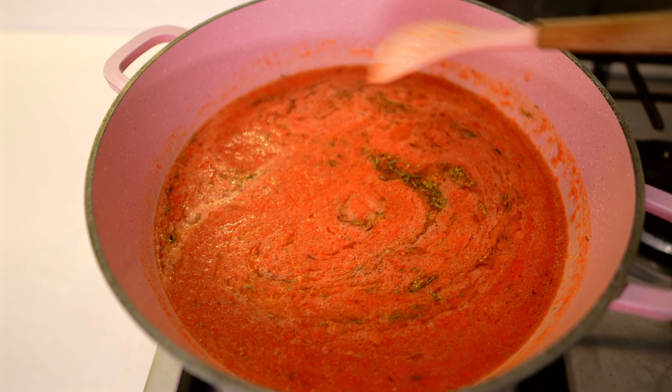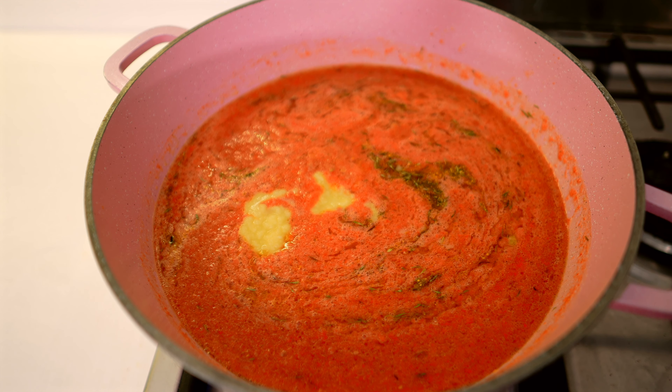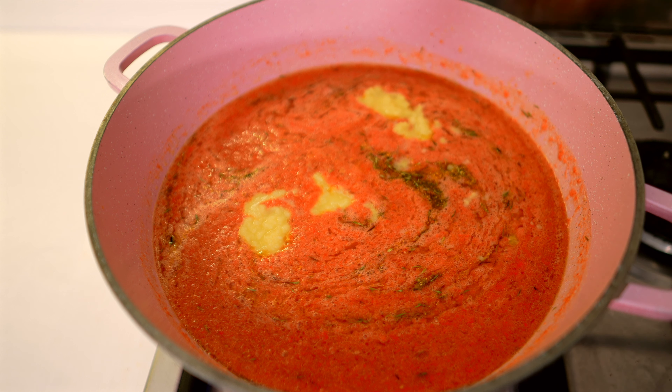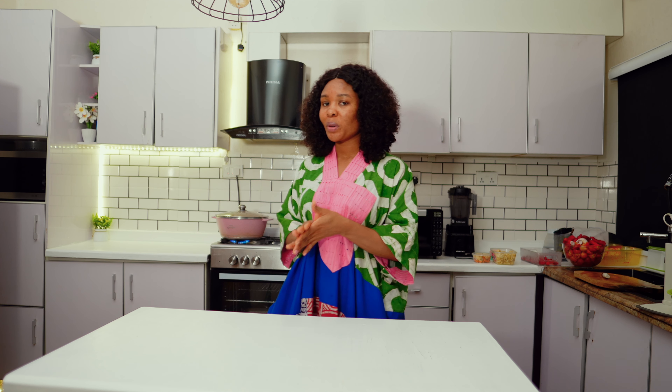I'm going to add some more ginger and garlic paste — I'm adding this three times, all in small portions. This is the second time we're adding it. Now we're going to cover this and allow it to cook for a long time — we're talking one hour to one hour thirty minutes, or maybe less. But I like to give it at least one hour to cook properly on low heat. There's nothing as good as stew that's been cooked for a very long time — it means it's well boiled, well fried, and all of that good stuff.